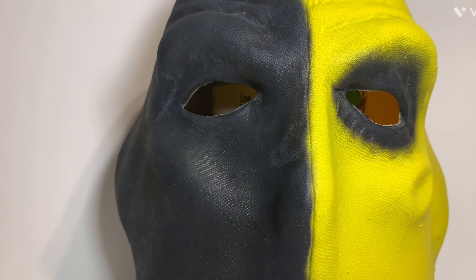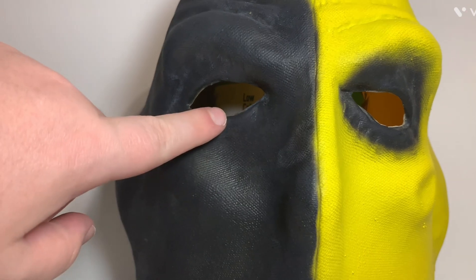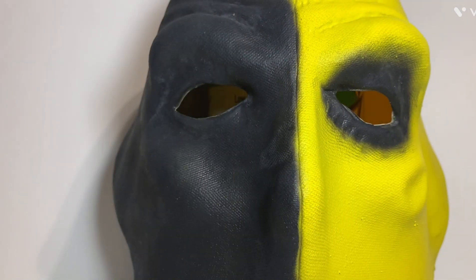This mask is based right off the Arrow TV show — specifically from the island storyline. One thing I like about it is that it has the two eye holes instead of just one, because having only one eye hole gives you a blind spot on one side.